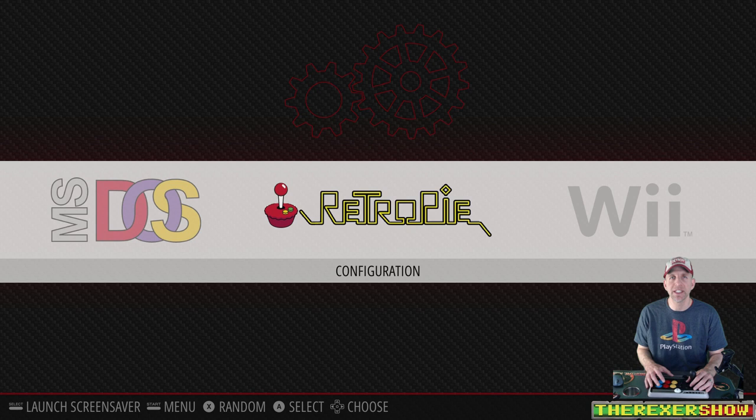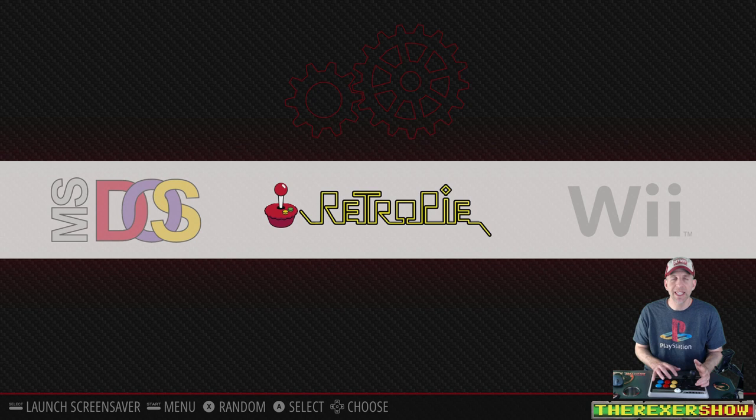Hey, thanks for tuning in to The Rexr Show. Today we're going to go over adding PCSX2, the PlayStation 2 emulator, onto RetroPie, and we're going to test it on the Latte Panda Alpha. If you didn't see part one of this video, I showed you that first you have to install PCSX2 onto Linux through the terminal. I'll link that video in the description so you can take a look at it before you try and do this.